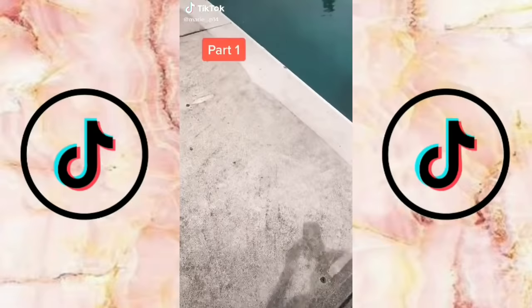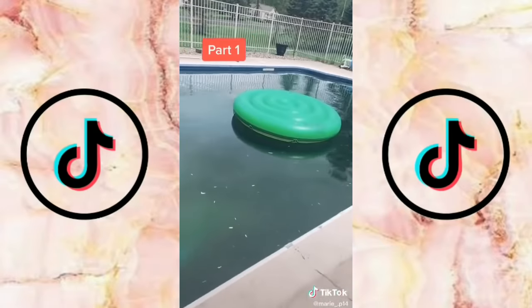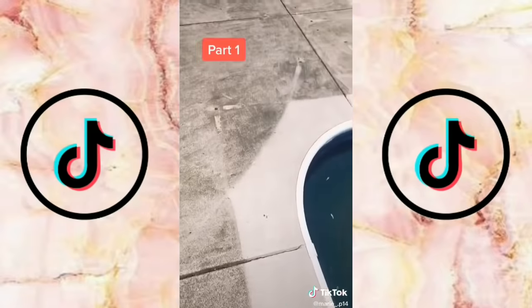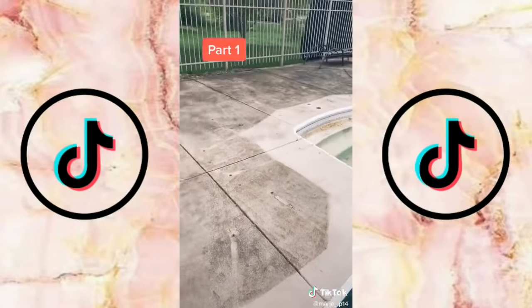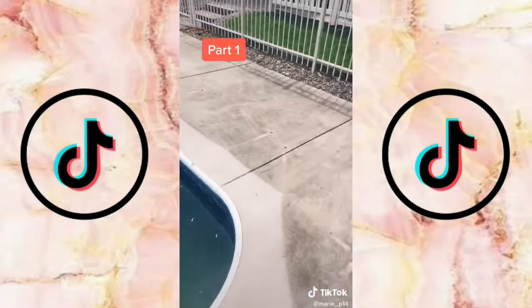I've been seeing a lot of these pool videos and decided why not do my pool — we just opened it yesterday. We've got a lot of power washing to go. It's pretty dirty right now but it'll be clean in about five days, so keep watching.